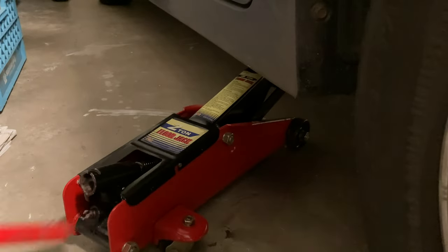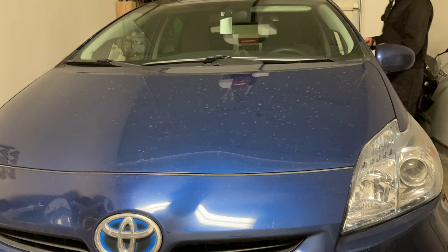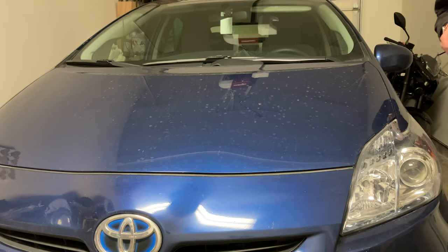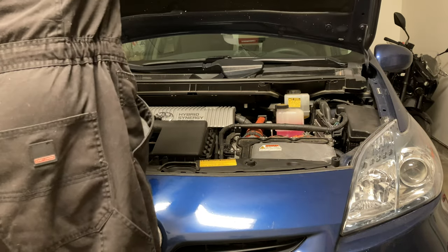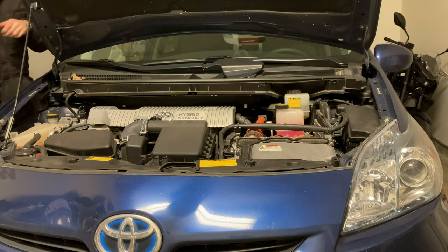Now take the jack stand out and lift the car back down. Take the other jack stand out and lift the car back down. We're going to open the hood just like this, come around here, pop the hood up just like that. We're going to use this little bracket here to hold the hood up. Now we're going to grab a special filter assembly.